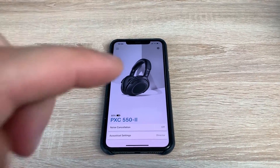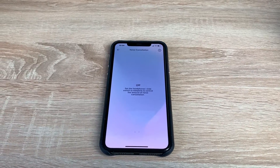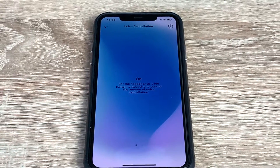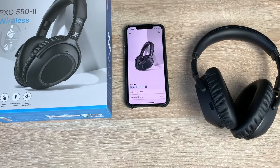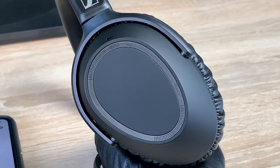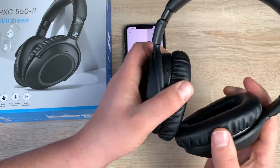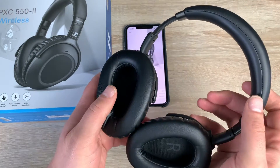Let's talk through some specs. The speaker type is a dynamic 32 millimeter. Frequency range is from 17 to 23,000 hertz. It offers Bluetooth 5.0 and charges via micro USB — I was expecting a USB-C connection. It has a 330 mAh battery which takes three hours to recharge, and that would have been a little faster via USB-C. It offers 20 hours of active noise cancellation when used with Bluetooth and 30 hours ANC via the wired option. The weight is 227 grams and they are very lightweight and feel quite robust.